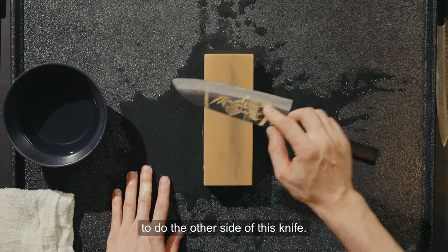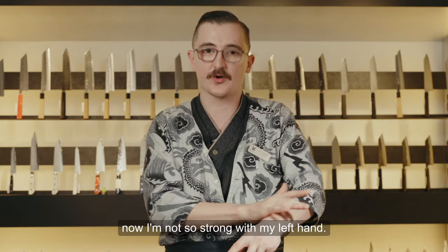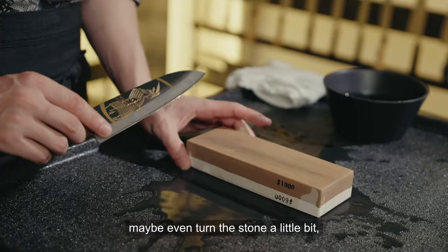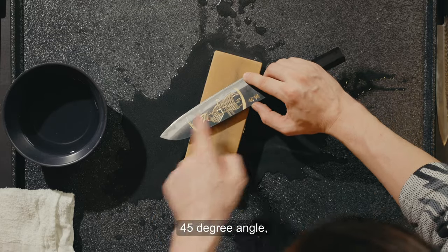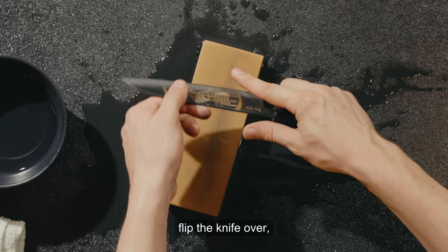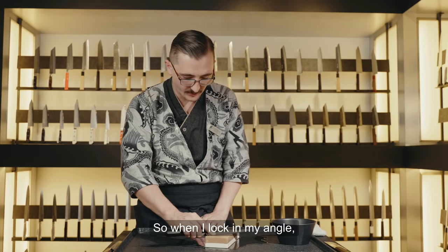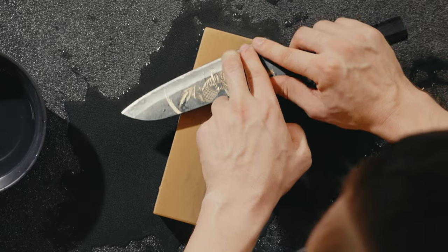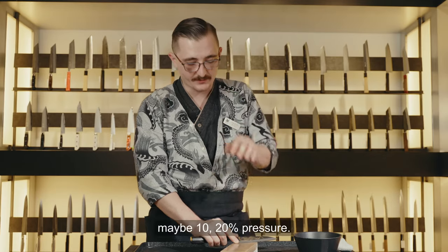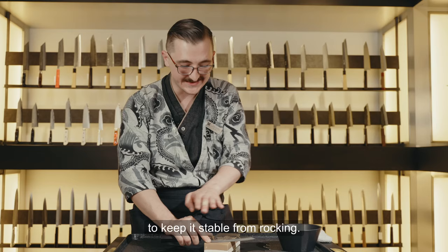Now we flip the knife over to do the other side. Two techniques here — some people like to switch hands, but I don't have enough control with my left hand. So I'll turn my hips when I flip the knife over, maybe even turn the stone a little bit, to make sure I still hit that 45 degree angle — but it needs to feel controlled. My right hand still forms the triangle, just with the knife flipped. I still have good edge control, so when I lock in my angle it's nice and stable. On the edge-trailing stroke use 10 to 20% pressure; on the edge-leading stroke, zero pressure — just keeping your fingers on the blade to prevent rocking.